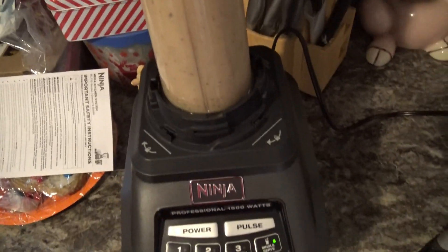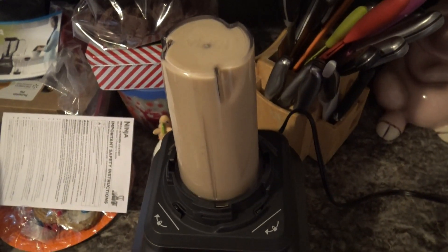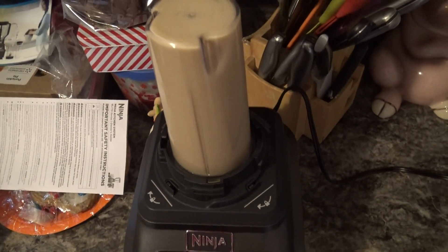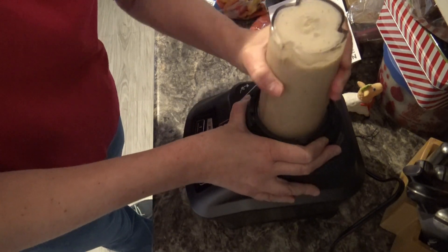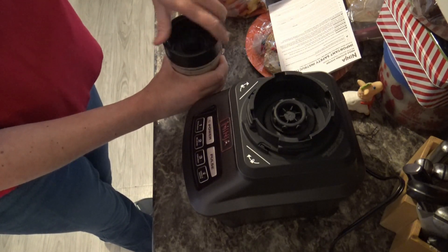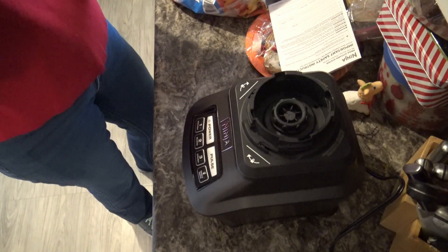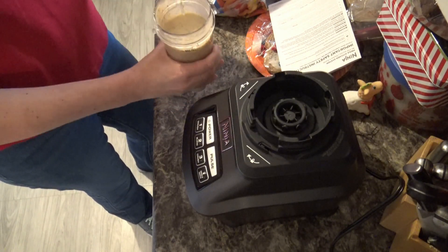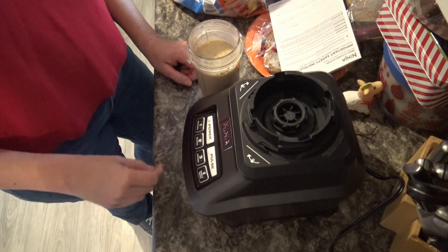You just let it blend to your desired consistency. That looks pretty good to me. I did go ahead and turn the power button off before I unscrew it, just so you don't injure yourself. Let me just have a little taste here. All right, let's set this in the sink quick just so I can rinse that off.